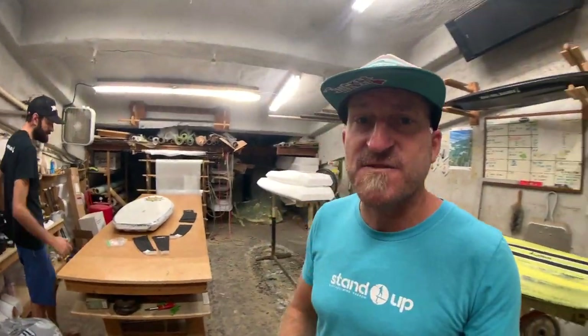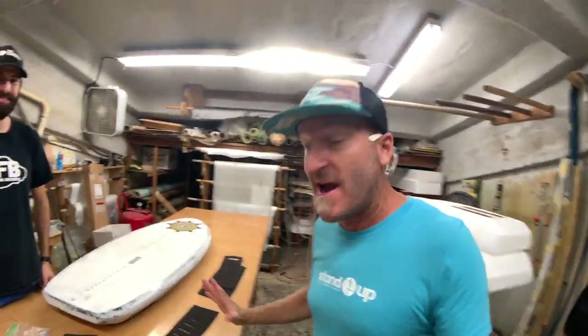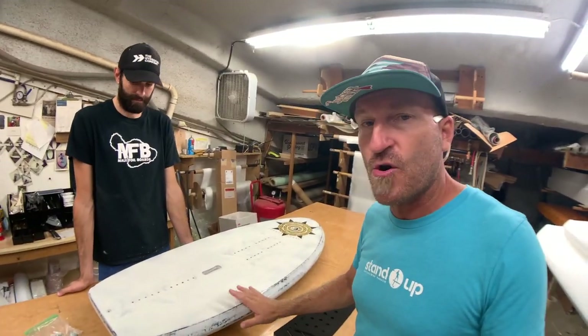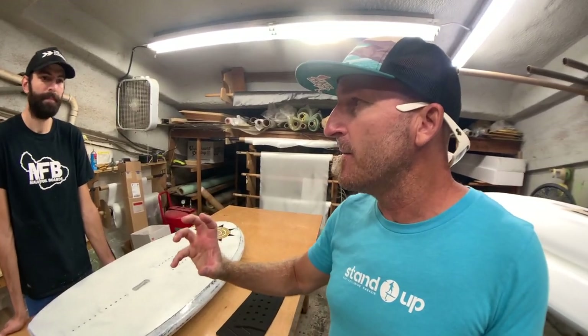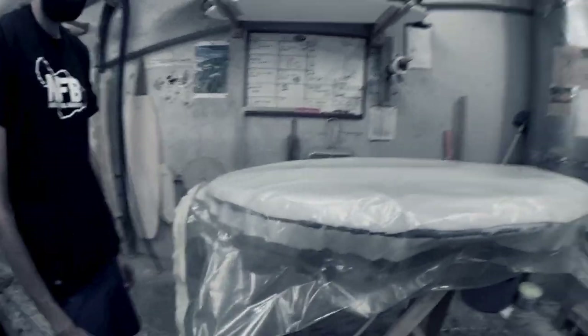We're back at Steve's factory and I'm super excited — I'm picking up my board, it's finally done. Here it is, here is the beauty. But first, we need to jump back to where we left off last time. The board went into this vacuum with the black carbon fiber on it, lightly glassed — not a lot, just a little, enough to make it adhesive — and now it looks like this.